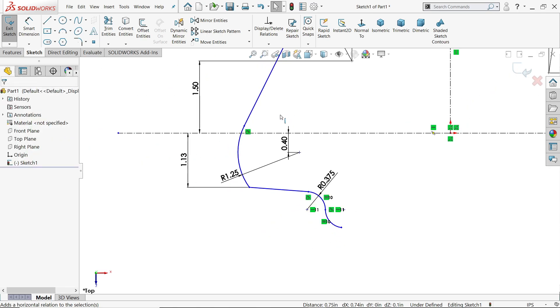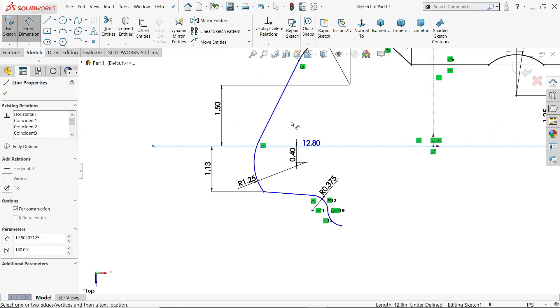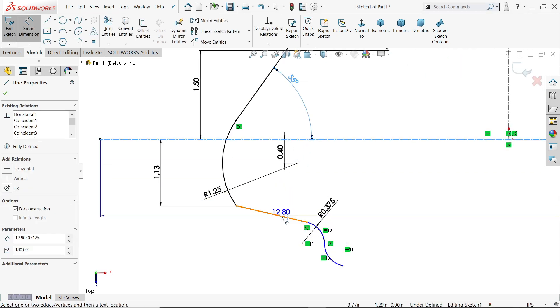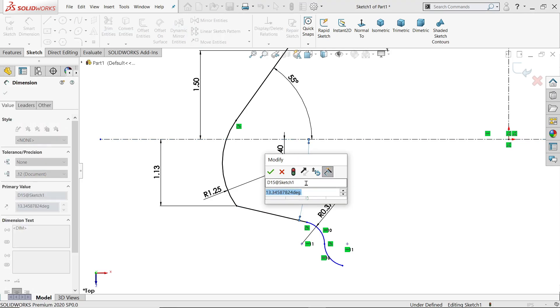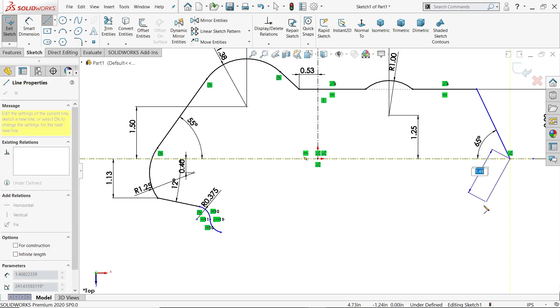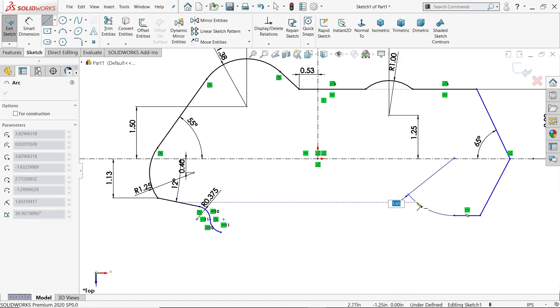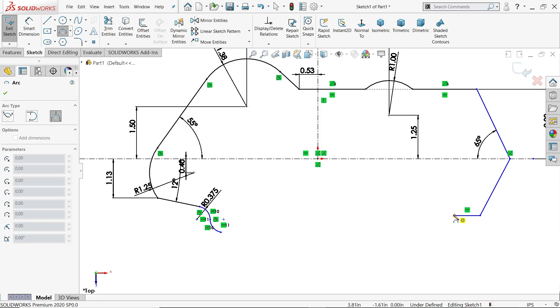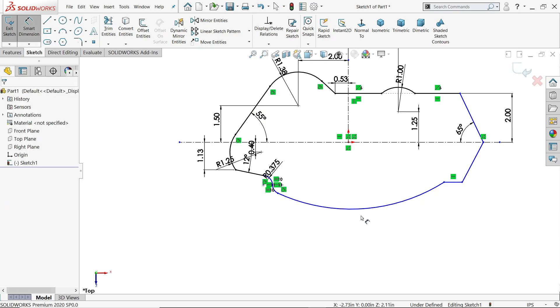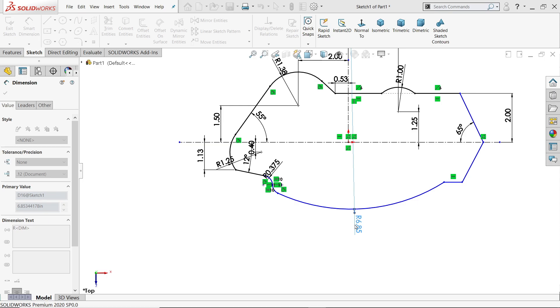Let's check what else remains. Define the angles: 55 degrees, and similarly this angle 12 degrees — now it's defined. Activate the line tool and start from this point. Go back to the point and it automatically converts to arc — if not, activate three-point arc and connect these two lines. Make sure you make this point tangent. This is 5.5.